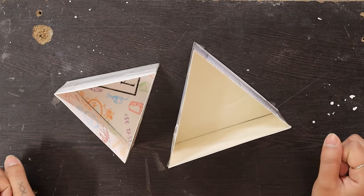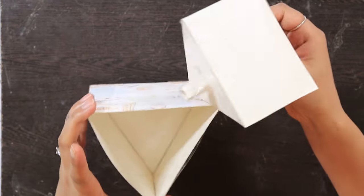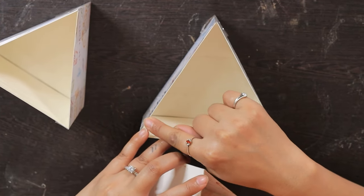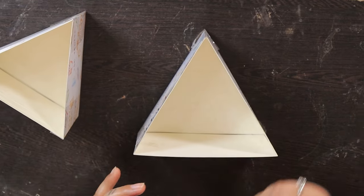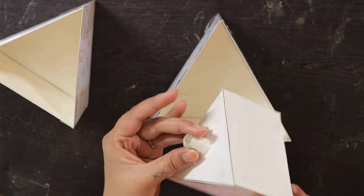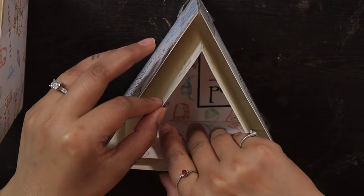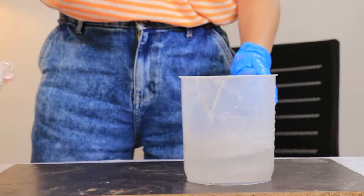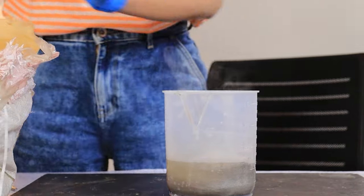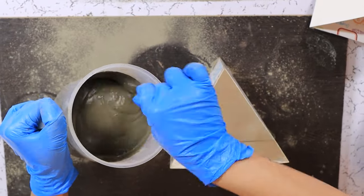Let's pour some concrete in them. So I miscalculated and ended up making these ones way too close together, so I made another one. The dimensions are 14 centimeters and 9 centimeters. This one fits nicely with space. I have added a small cylinder of cardboard which will serve as the drainage hole. Let's prepare our concrete now — we want a consistency like pancake batter.